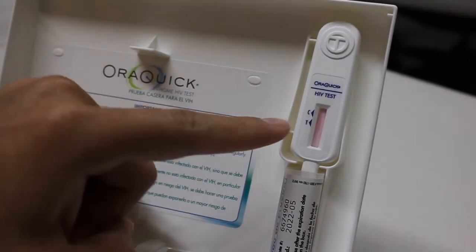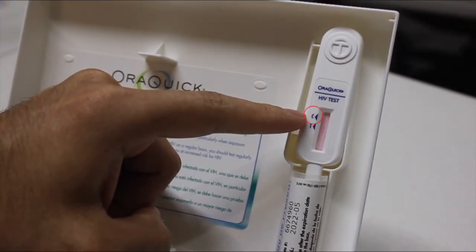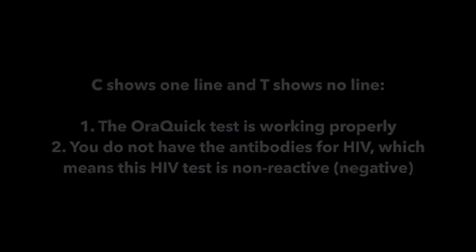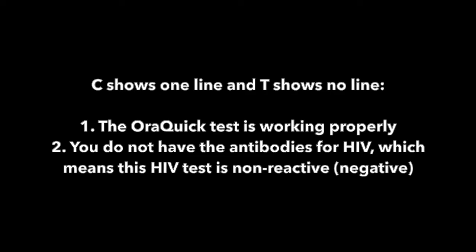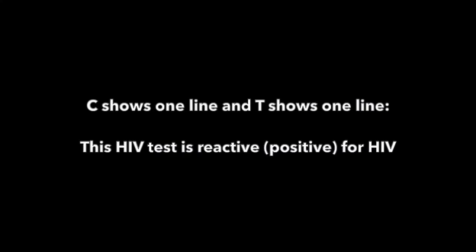Here is how to read the results for the OraQuick test. 1. The test stick will turn pink for a few minutes — this is normal. 2. On the test stick, there is a C marking and a T marking. If there is one line next to the C mark and no line next to the T mark, that means two things: first, it means the test is working properly. If there is no line next to the C mark, that means the test is not working and you should get a new test for HIV. If the test stick shows one line next to the C mark and one line next to the T mark — even a faint line next to the T mark — that means you may be reactive for HIV.